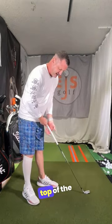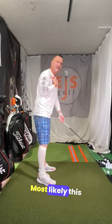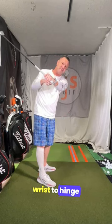Get it in your fingers, so you're gonna look something more like this — probably pointed more toward your left shoulder. Most likely this will allow your wrist to hinge properly.